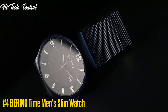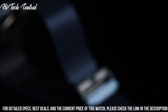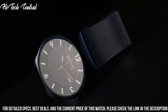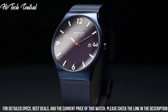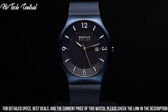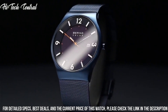Number 4: Bearing Time Men's Slim Watch. Display type: Analog. Safety clasp. Case material: Ceramic. Case diameter: 39mm. Case thickness: 7mm. Band material: Stainless Steel Plated. Band size: Unisex. Band width: 21mm. Band color: Black. Dial color: Blue. Bezel material: Stainless Steel. Special features: Blue Dial, Black Ceramic Case, Black Mesh Strap.